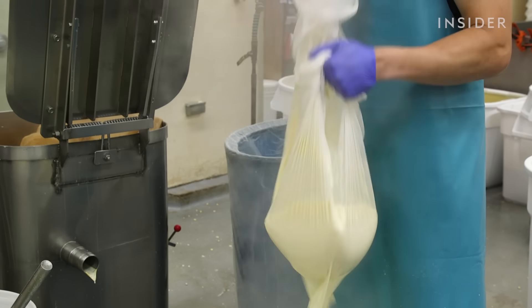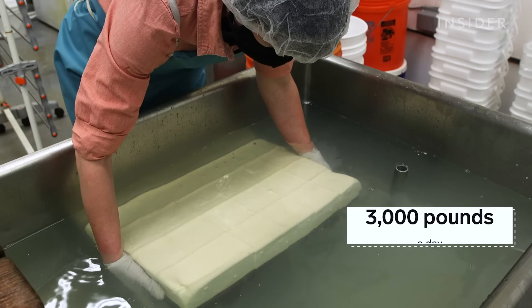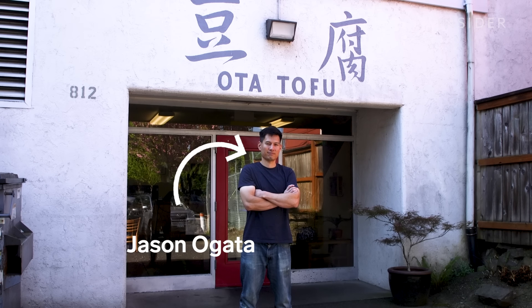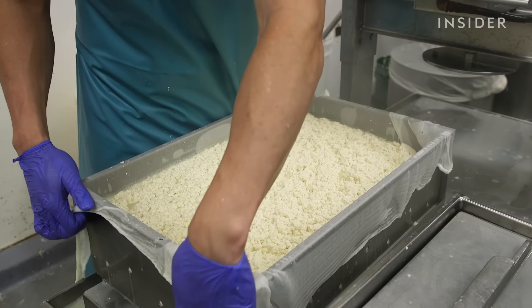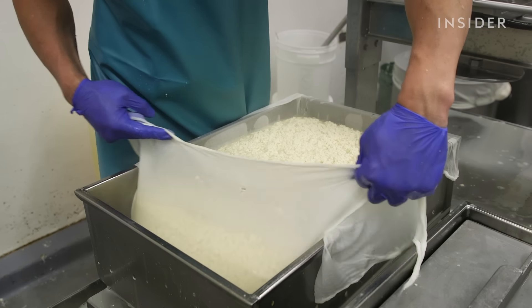Oda is the oldest tofu factory in America. And at this shop, they're slicing up 3,000 pounds of it a day. And that's Jason, a former pro baseball player who took over Oda three years ago. Jason learned how to hand mold tofu the traditional Japanese way, from the original owners.